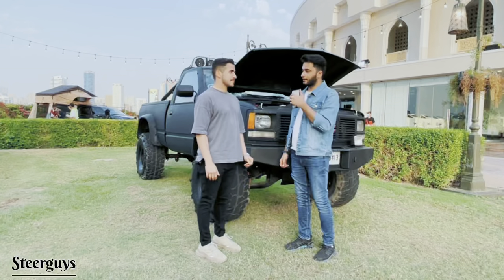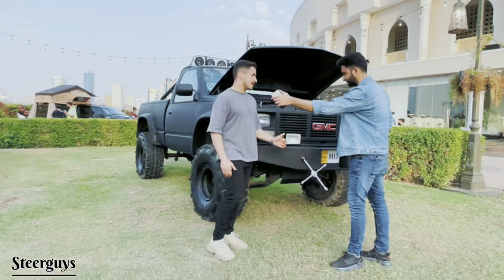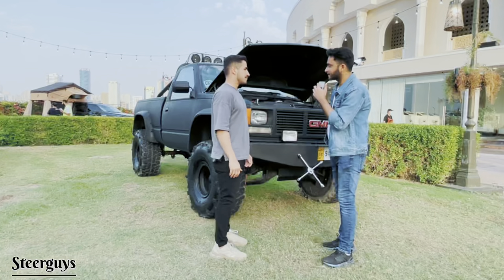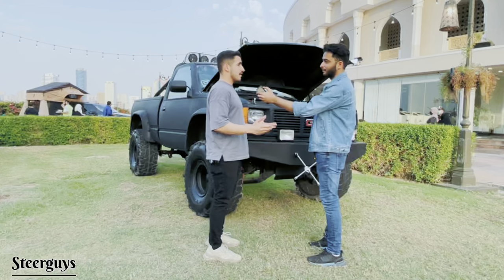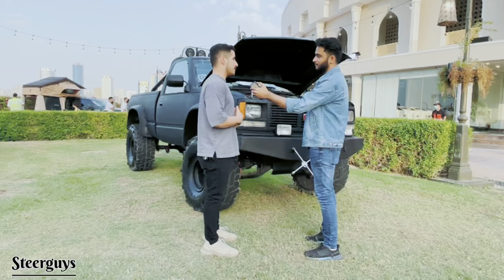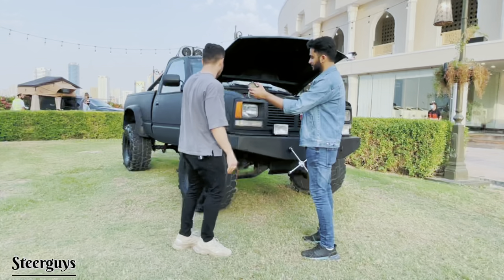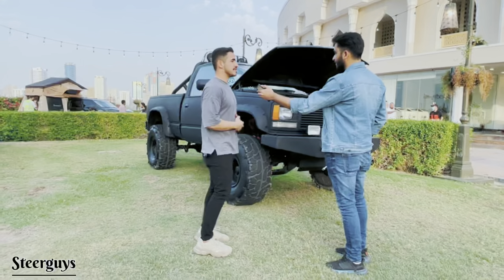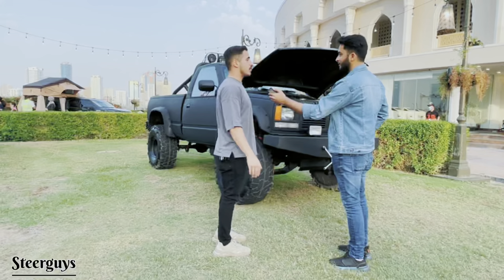Today we have Yahya with us. He's the owner of a 1989 GMC. His hobby is rebuilding cars, and this was his first classic car rebuild. When he bought it, it was in bad shape, but now every single thing has been done by hand. He started working on it about four months ago.